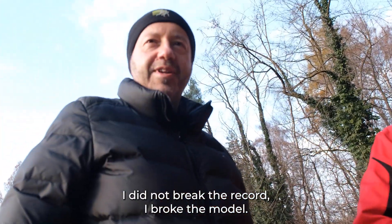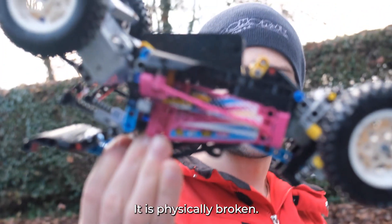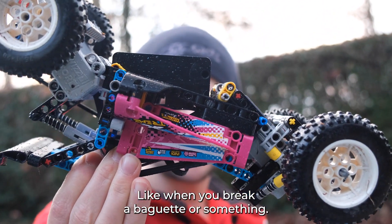I didn't break the record, I broke the model — it's physically broken, like when you break a baguette or something.